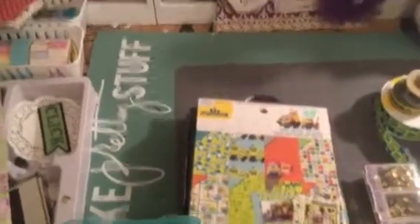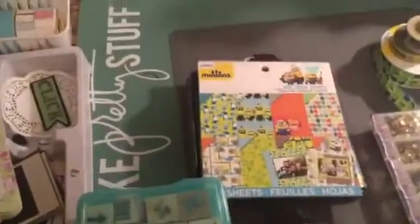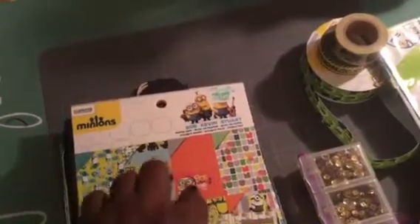I'm going to first share with you guys the items I used to make my grandson's flip book. His name is Daniel. I showed this in a haul video a while back — from Hobby Lobby I picked up the minion six-by-six paper pad, and it's this one here.